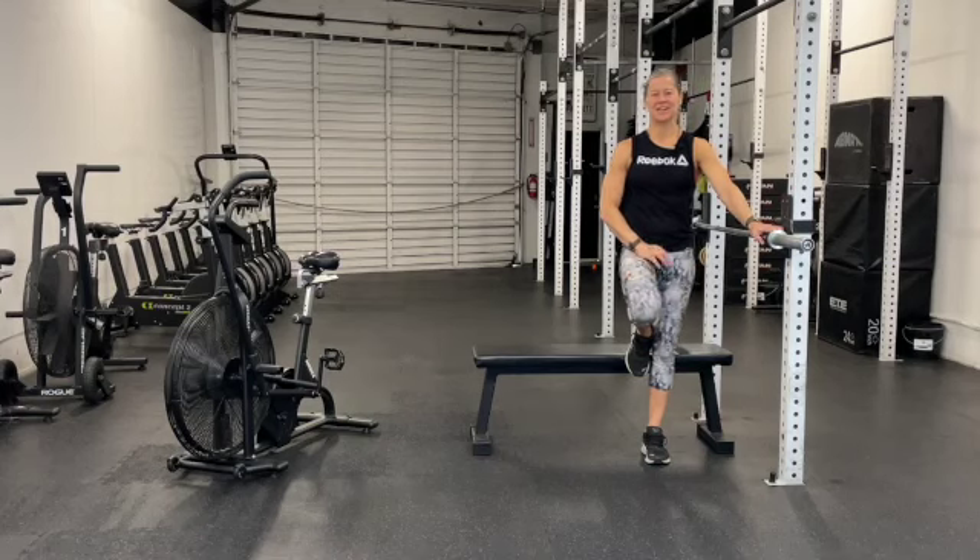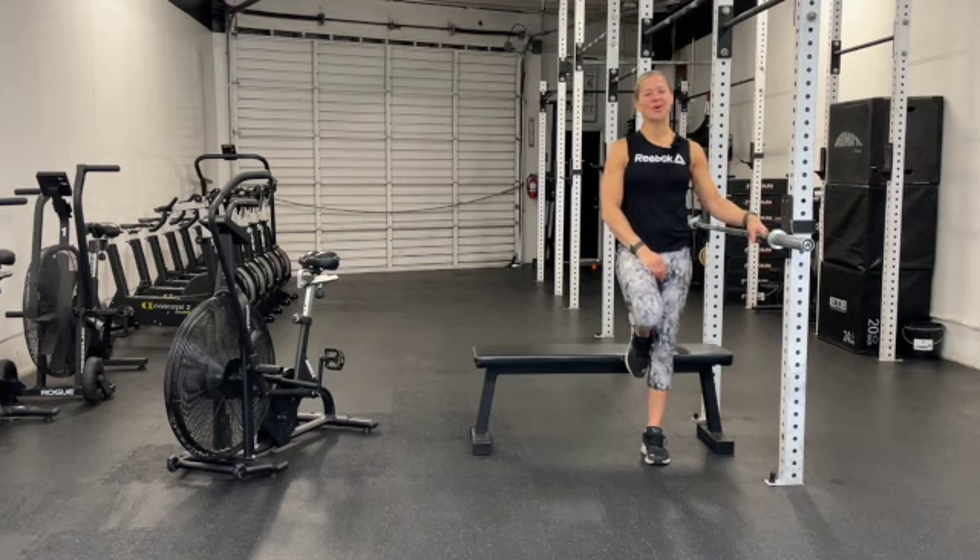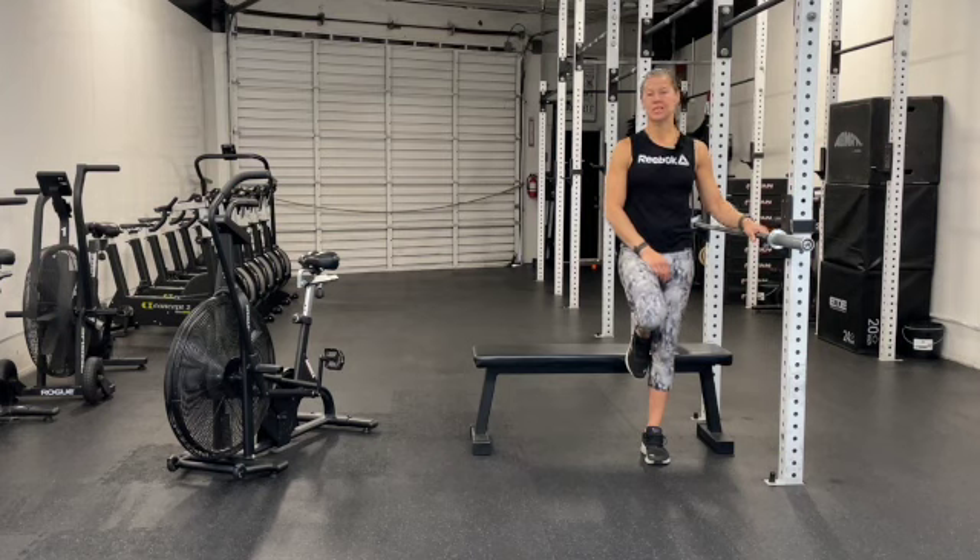All right, today's workout is going to be so much fun. We have a bench press assault bike workout and in this workout we are trying to keep everything on the quicker side.